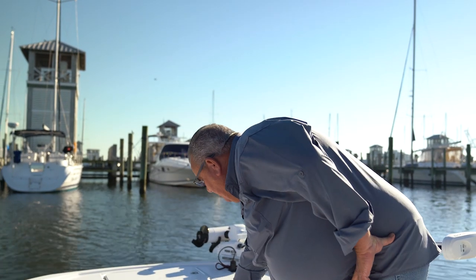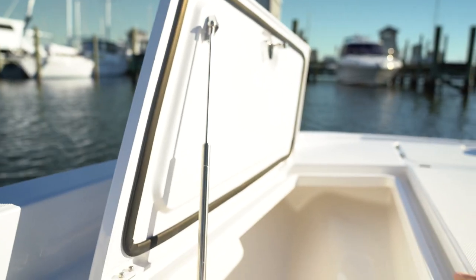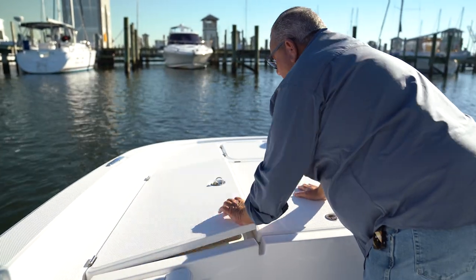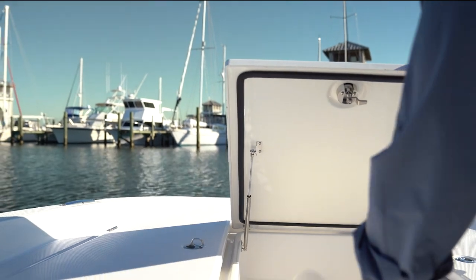One of the things I'd like to show you is this big forward fish box. We use gas hinges, and you've also got a set of boxes aft on the side. All three of these are gas shock hinged and done with Jim Luxe recessed friction hinges.